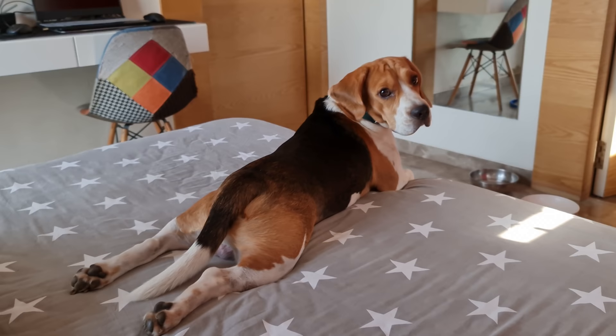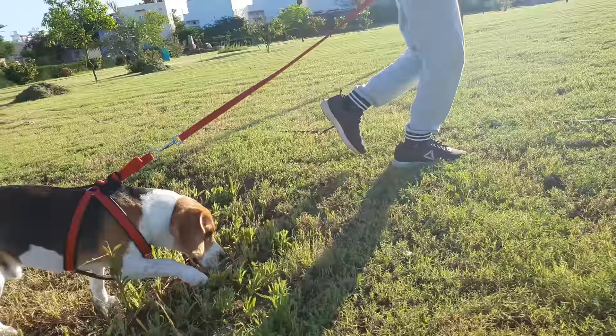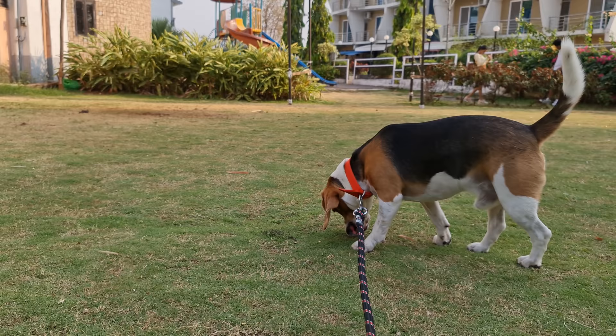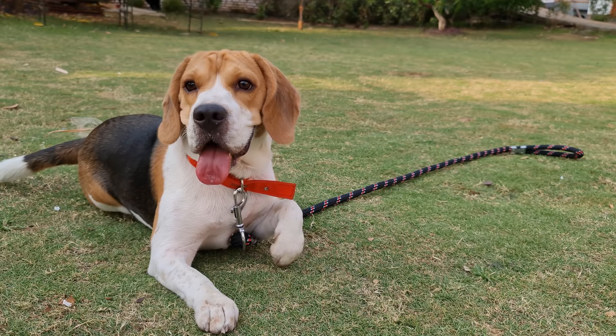Beagles are low maintenance. They have such short and thick coats which give them excellent resistance to dirt. Your beagle could be out playing in the yard the whole day and he will still look clean. Well, even if he looks clean, debris, dead hair, and body oil can pile up inside his coat, making it smelly and more vulnerable to mites and skin diseases.